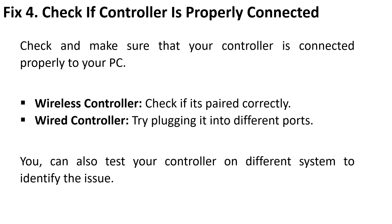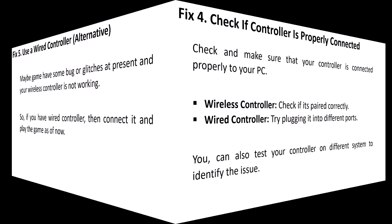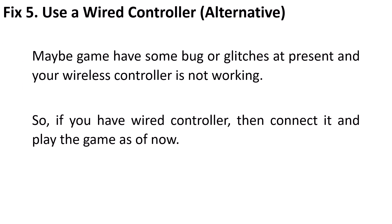You can also test your controller on a different system to identify the issue. Fix 5 is to use a wired controller. It's possible the game has some bugs or glitches at present causing your wireless controller to not work, so connect a wired controller and play the game for now.